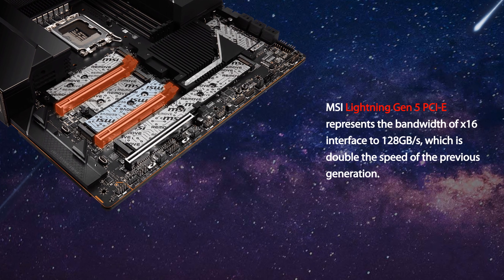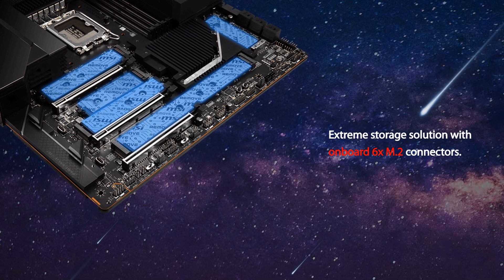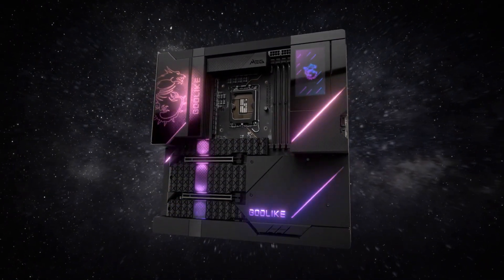That's more than the price of a complete system for most people. But at least with it, you're getting pretty much everything you could ever need. Starting off with PCIe expansion, where you have three 16x slots — two of them are PCIe Gen 5 rated. That is a lot of potential bandwidth. But it gets even more insane when you look at the M.2 situation, because you have a total of six M.2 slots at your disposal, all of them hidden under this massive shroud to keep them cool.